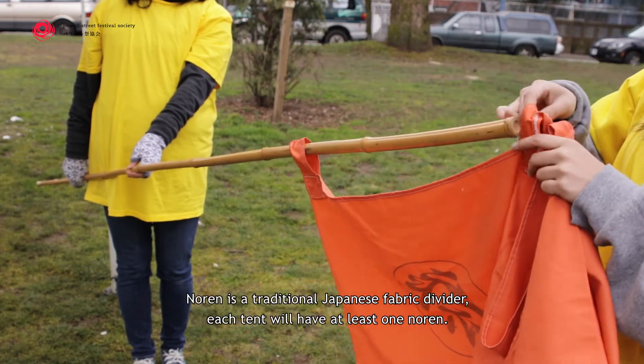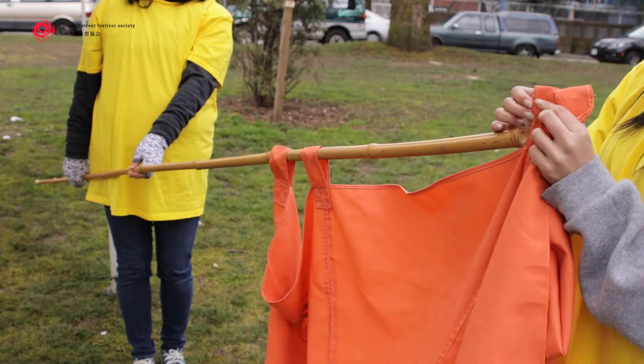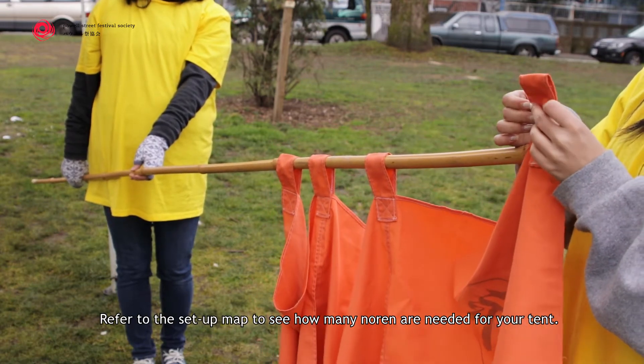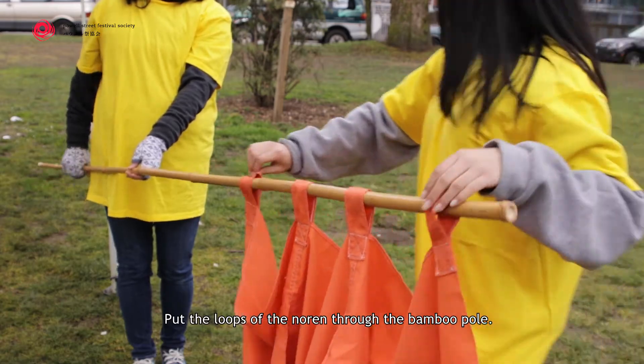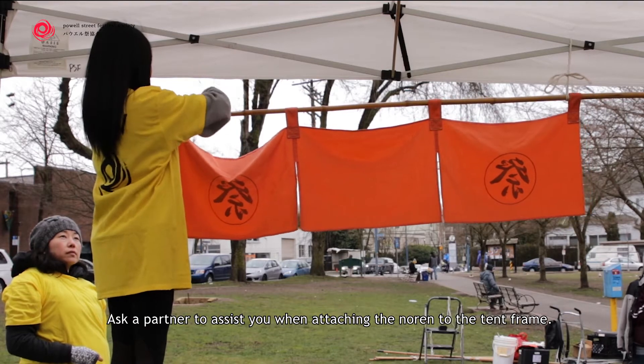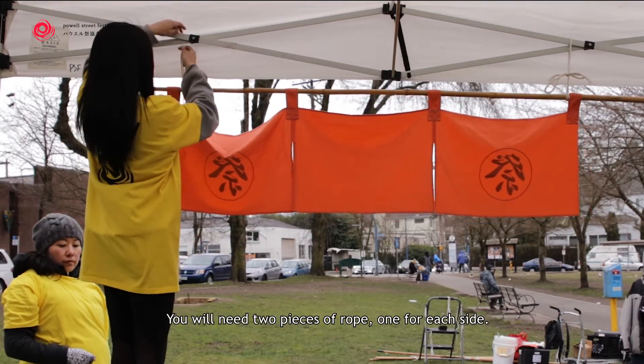Norin is a traditional Japanese fabric divider. Each tent will have at least one norin. Refer to the setup map to see how many norin is needed for your tent. Put the loops of the norin through the bamboo pole. Ask a partner to assist you when attaching the norin to the tent frame. You will need two pieces of rope, one for each side.